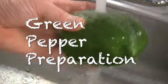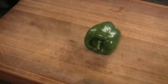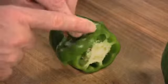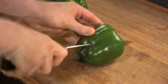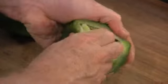Start by washing the peppers, then dry them with a paper towel so they don't slide around on the cutting board. Now most people cut off the top of the pepper. I don't do that because it wastes the whole top of the pepper. Instead, I cut the pepper in half lengthwise like this. Then remove the seeds. Now we can use the whole pepper.